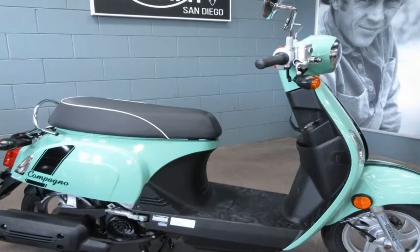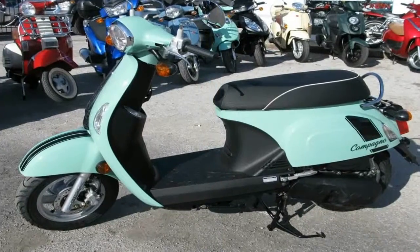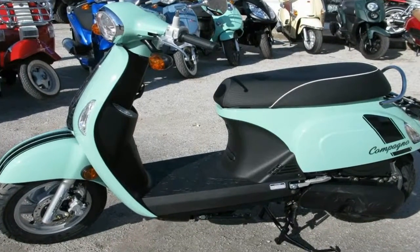Tiny 10-inch cast rims mount the 90-90 hoops, and although the roundy roundies are symmetrical, the brakes aren't.